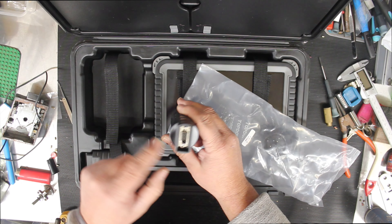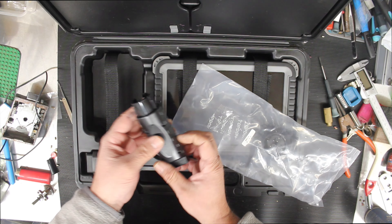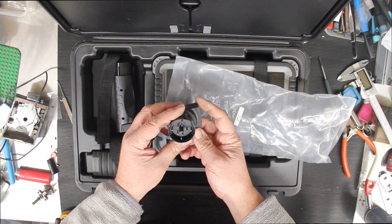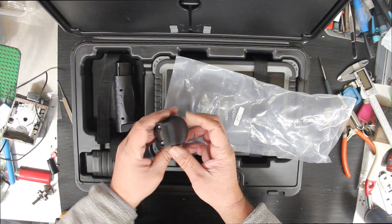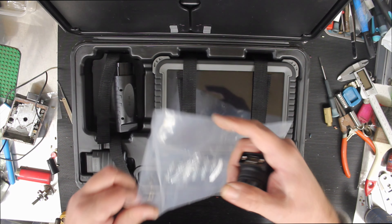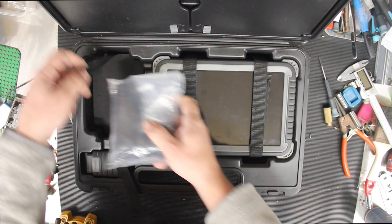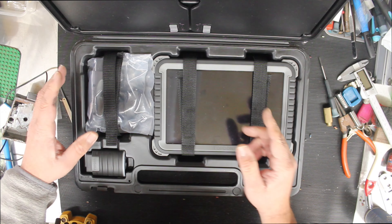We've got our standard serial port on one side and a large connector on the other — possibly Benz, though probably not one I'll use a lot. Another connector with a Pac-Man style pin layout, a B20 port. We've got two of those. A lot of these adapters are functions I probably won't use, but I like to have them.